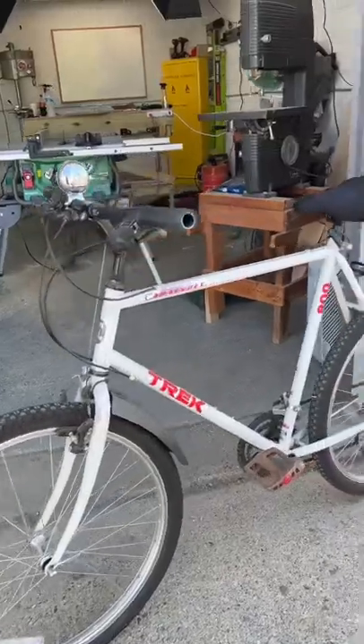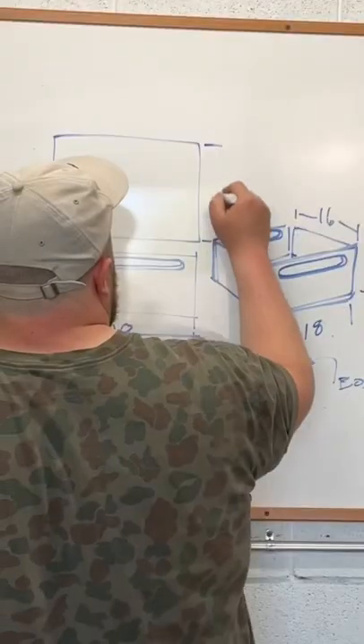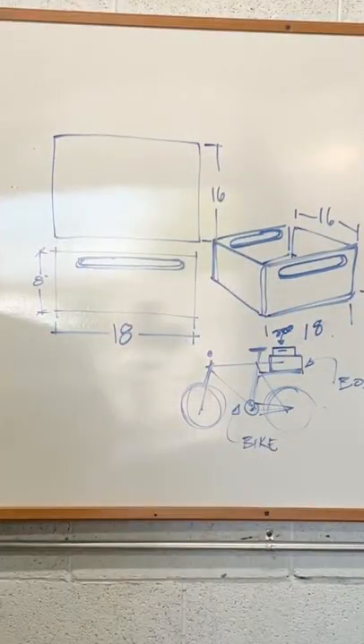With gas prices the way they are, I'm gonna start making my Home Depot runs on two wheels. That means we're gonna need a lot more cargo space, so I sketched out a basic plan on how to make my bike into a truck, and then I grabbed some plywood I had laying around and got to work.